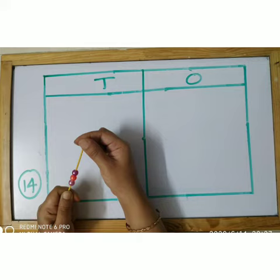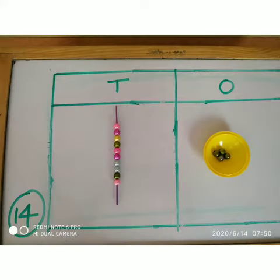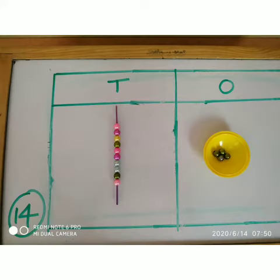Next, the child may be asked to string the beads into 10s and 1s in the way shown. This activity will reinforce the concept and the child will be able to understand it in a better way.